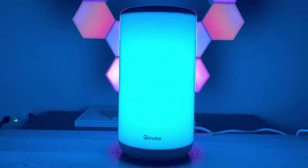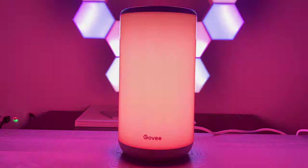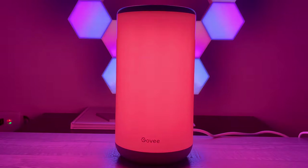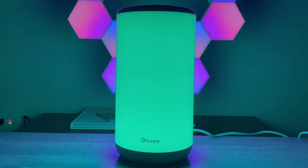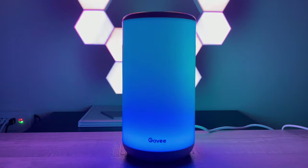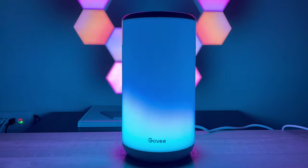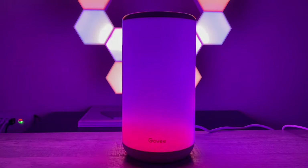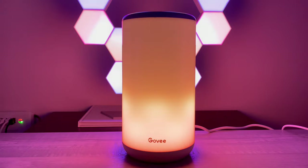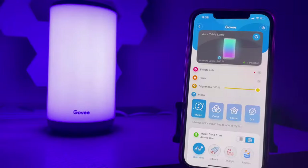I just learned that if you keep pressing the music button, it cycles through different sound-reactive modes. This one shoots up bursts of different lights — very neat. I'm having a hard time reviewing this because I'm so mesmerized. This is the third wave of the sound option, just flashing all kinds of lights. Here's a little demo with one of my shooting games on the PS5 — if you had two of these by your TV the effects would be amazing.